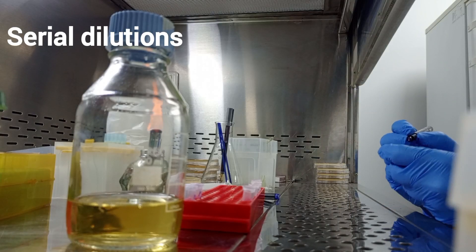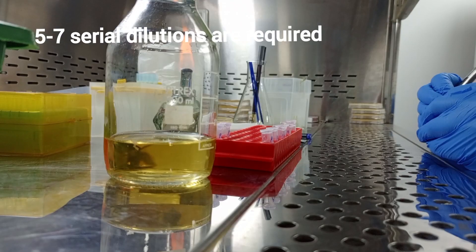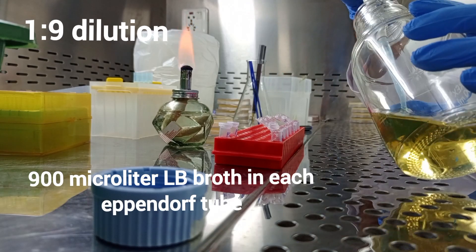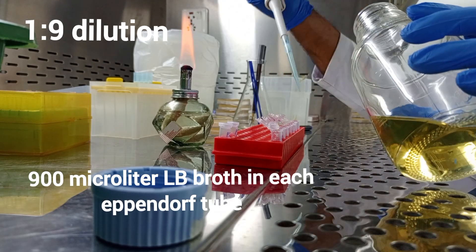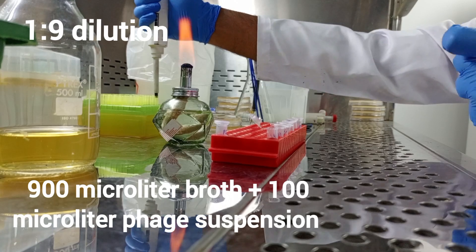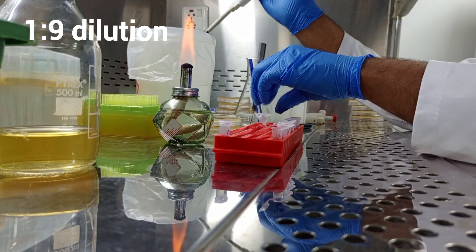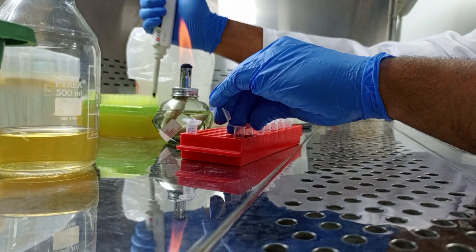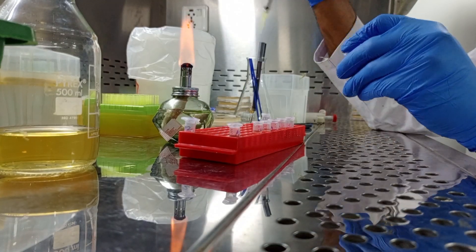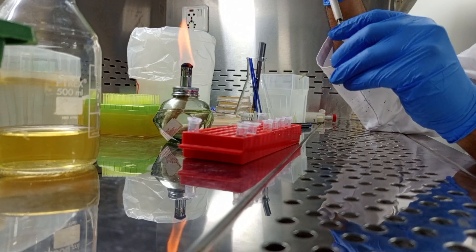Next, we have to make serial dilutions for this purified phage suspension. Five to seven dilutions are to be prepared for each phage. Take eppendorf tubes and add 900 µl of 1x LB broth in each. Take 100 µl of purified phage suspension and add it to the first eppendorf. Mix well, then take 100 µl from this eppendorf and add it to the next one. Mix well and continue this process until the last tube.